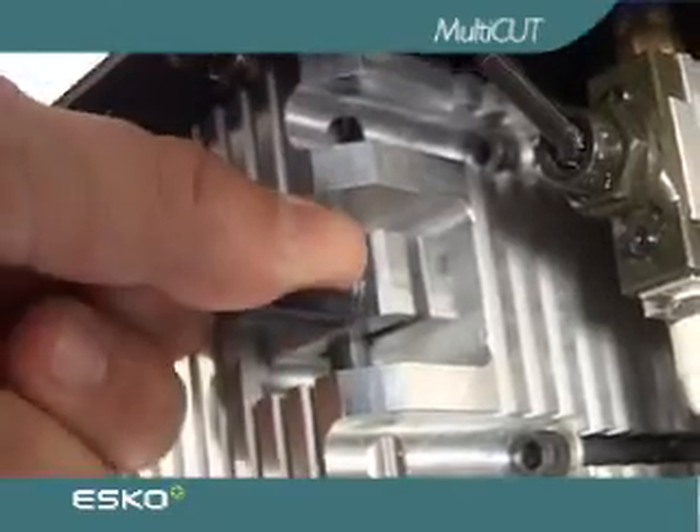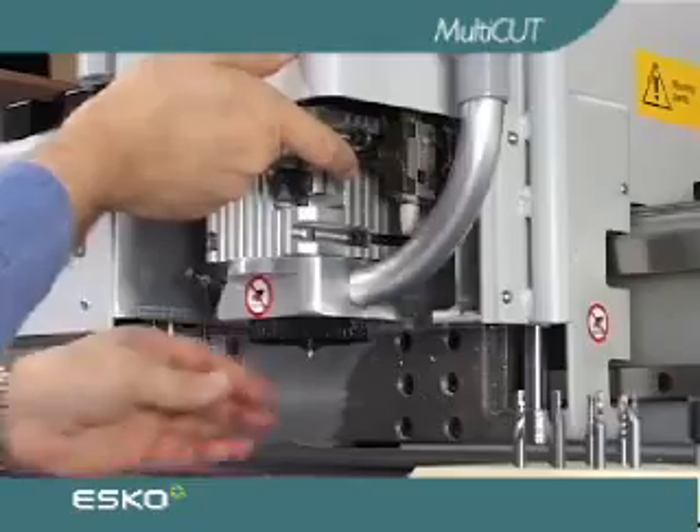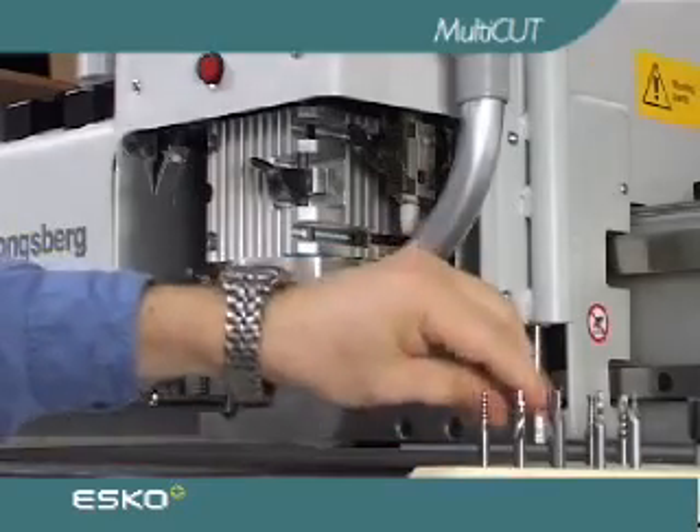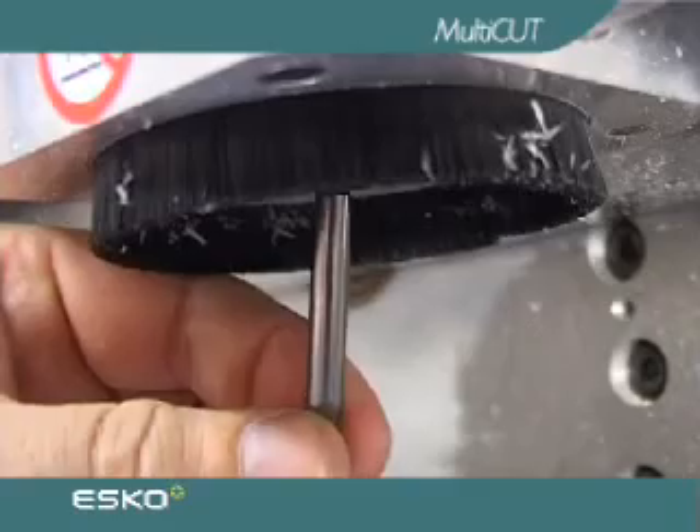Milling bit exchange is very fast and elegant with the multi-cut. It comes with a switch that controls the collet holding the bit, eliminating all need for hand tools.